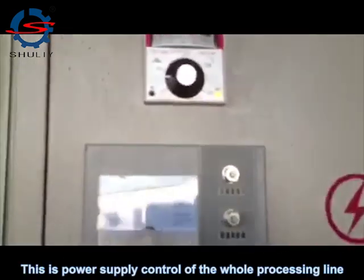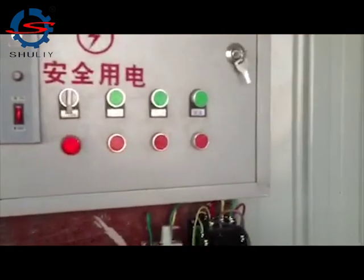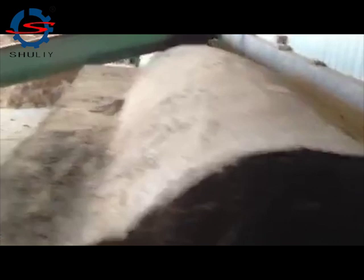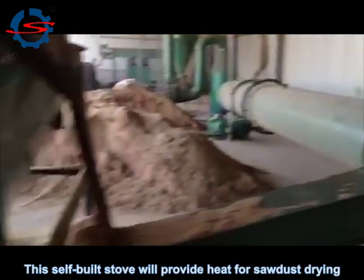This is the power supply control of the whole processing line. This self-built stove will provide heat for sawdust drying.